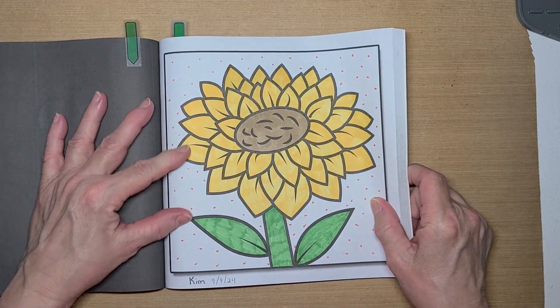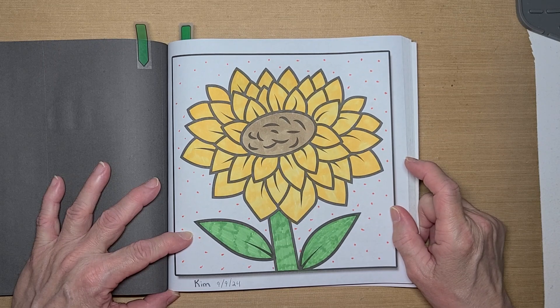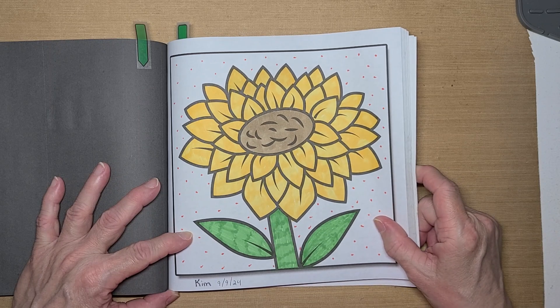This page here is one that Kim picked. It's the Sunflower, and this is my take on it. I colored this on the 9th of September.